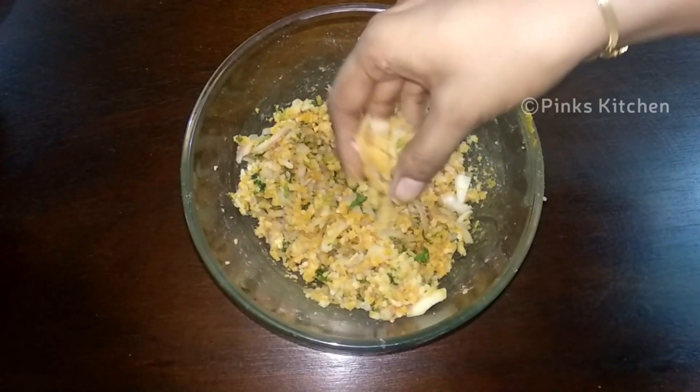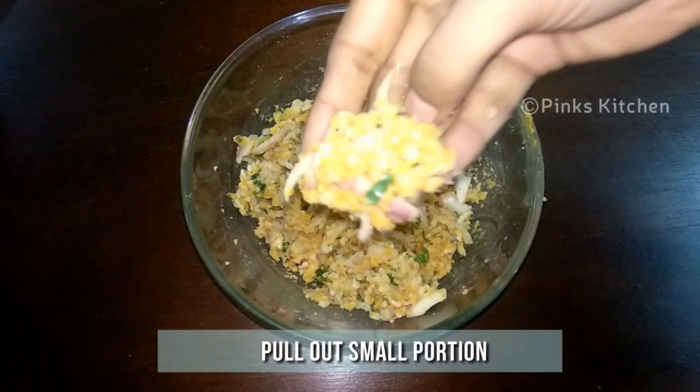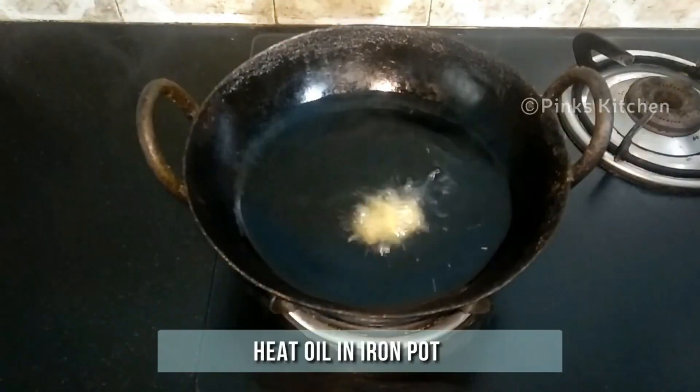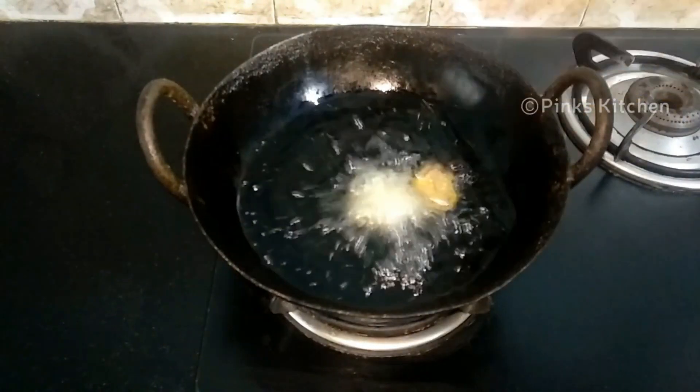Now the ingredients have come together very well. Pull out a small portion and keep it ready. Heat some oil in an iron pot. When the oil is nice and hot, fry the pakodas in medium flame.